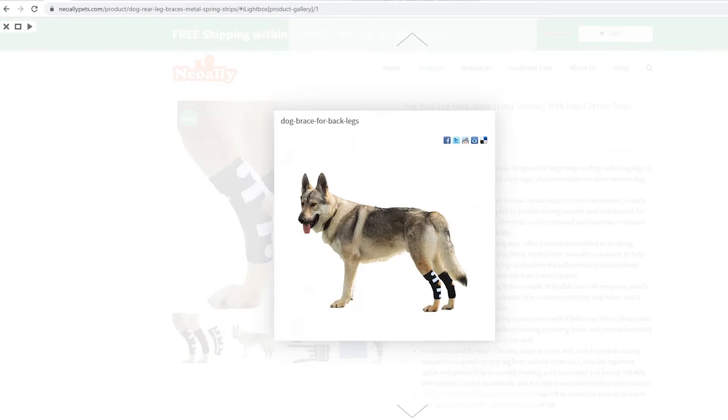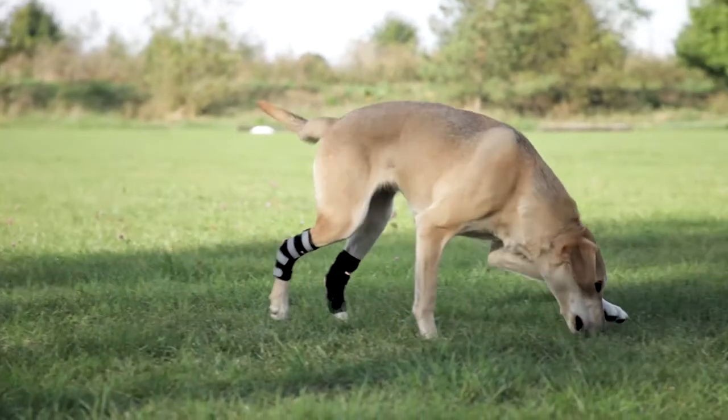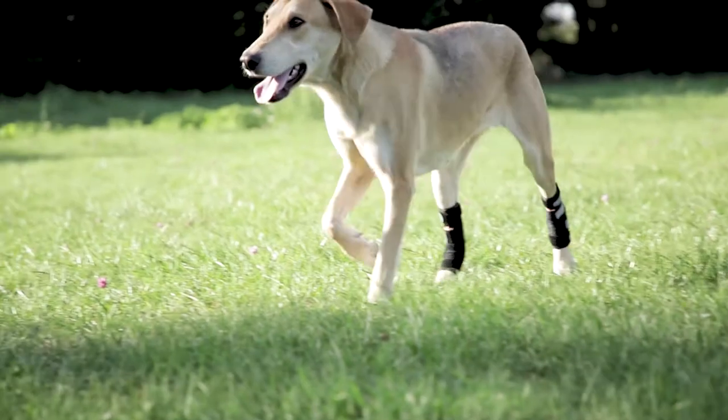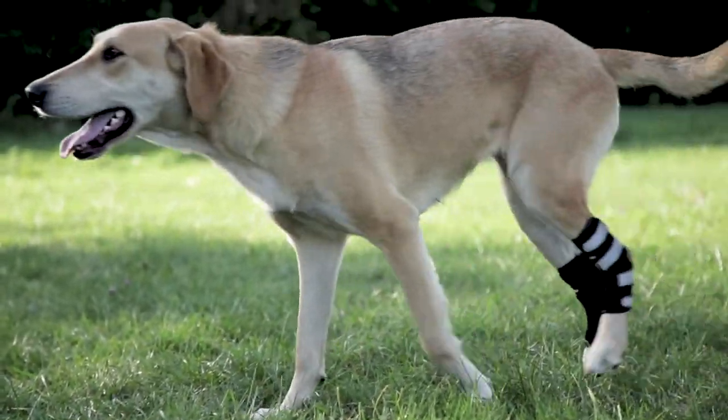Scroll the image carousel to the size chart and choose the correct size. Since this brace is designed for large dogs, it runs large. As an example, you may think your dog needs size large, but the size chart says you need size medium. That is correct.